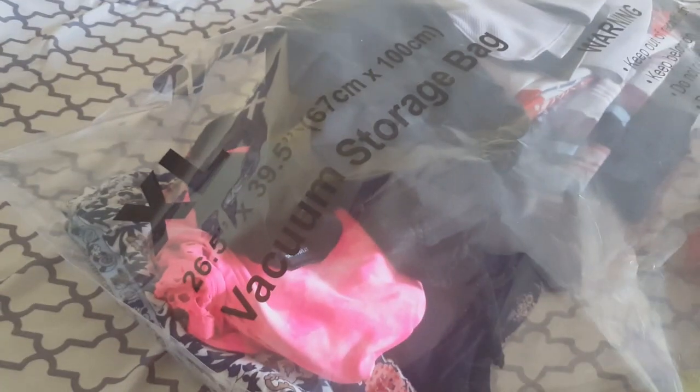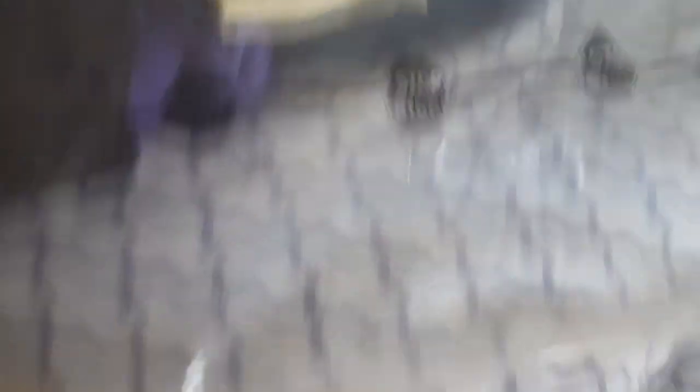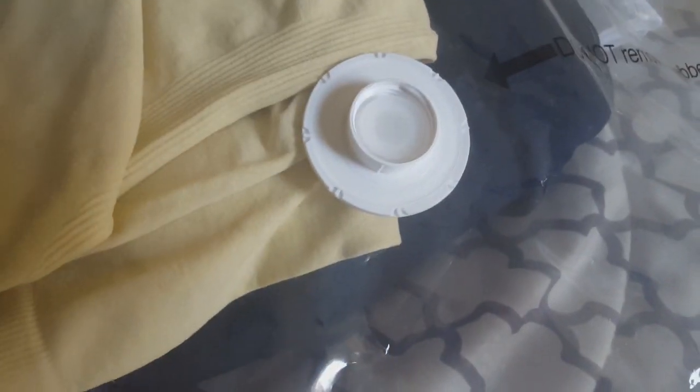This has been one of my favorite travel hacks — using vacuum storage bags. I got these from Amazon and they come in jumbo, extra large, large, and medium. You can put your clothes in here to save space. The goal is to fill it up to a certain line on the bag, zip it tight, and open up the valve so you can use a vacuum or shop vac to suck all the air out and make it flat.